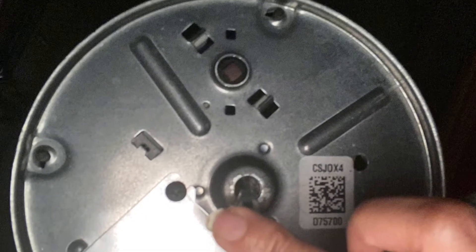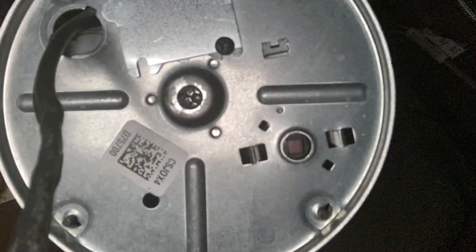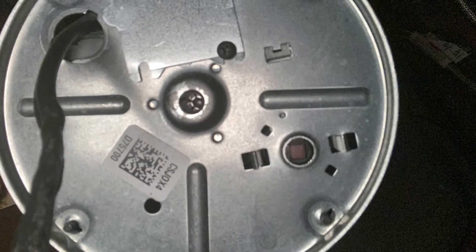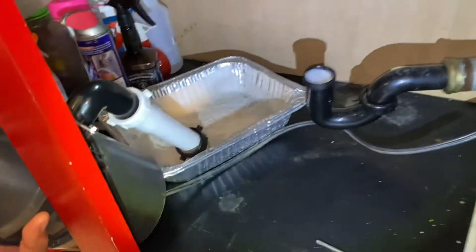We ended up taking the allen key for the second attempt, went underneath to that little circle and tried to twist it around — this is a newer one — but it will not budge, it will not turn. So we pressed that little red reset button on the bottom to try to reset it. That didn't work either.